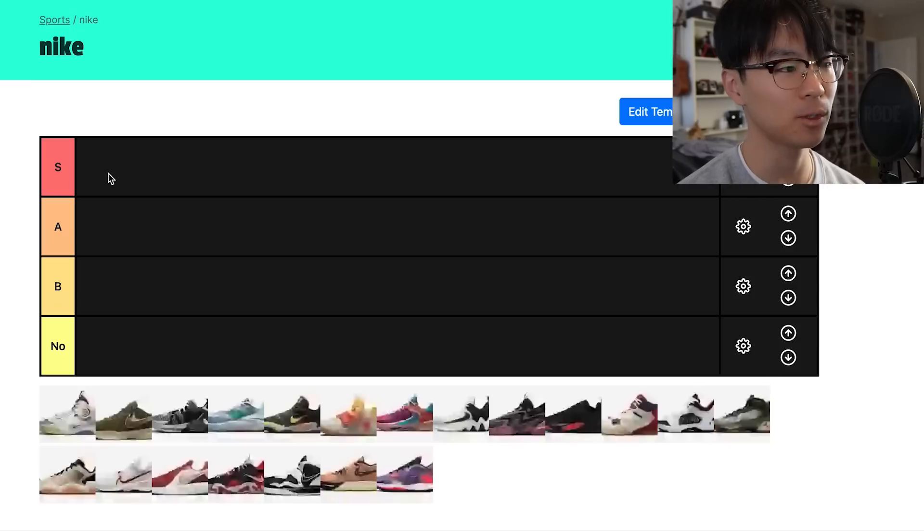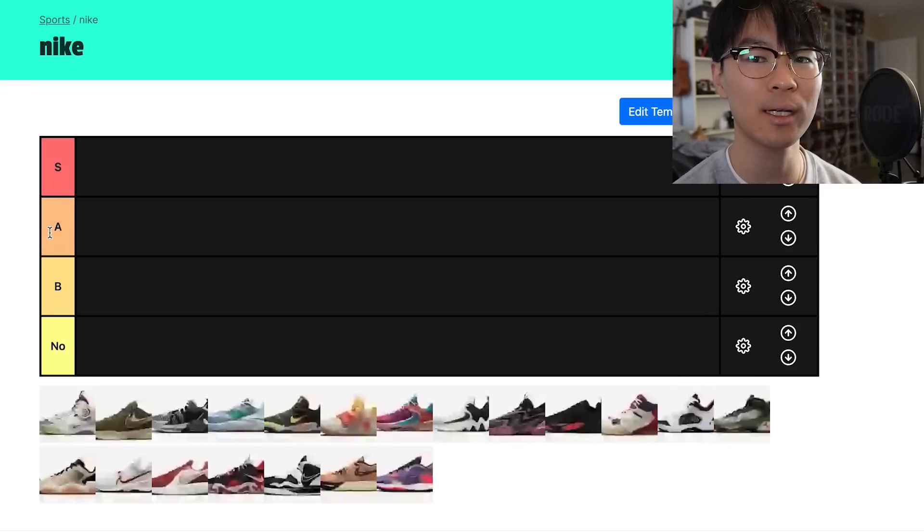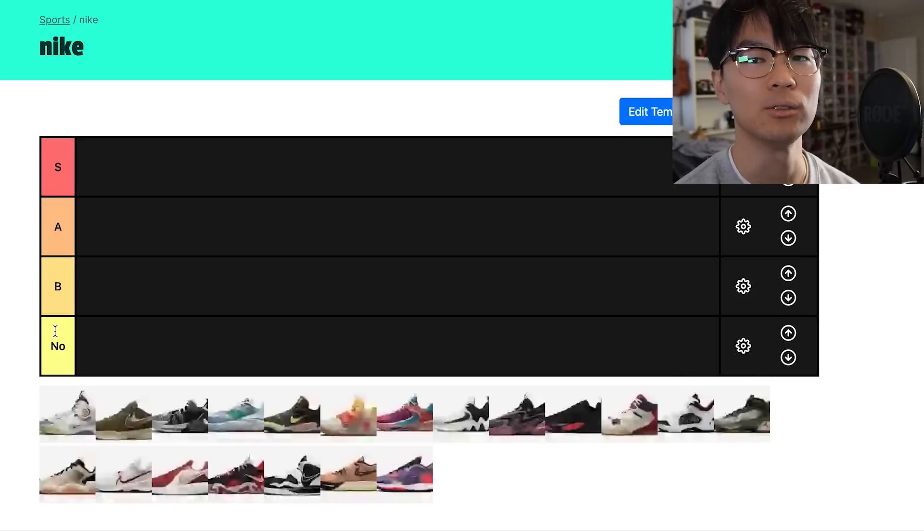S tier means this shoe is amazing. A tier means it's really really good but there's one or two things I didn't like. B tier means it's alright but there are more things I didn't like. And a No means don't get this shoe.